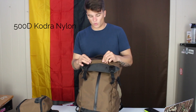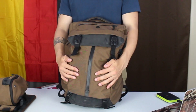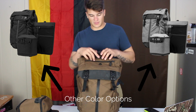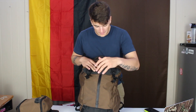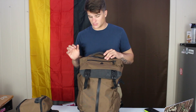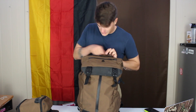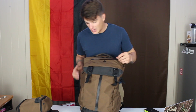This is a 500D Cordura nylon material. Feels amazing — I love this. It comes in other colors; I personally really like this brown and black aesthetic. It feels super nice. YKK zippers with Weather Guard seals — I believe a number eight at the front and a six up here at the quick access, and maybe another six back here for the laptop sleeve. These zipper pulls are pretty nice, very minimal.